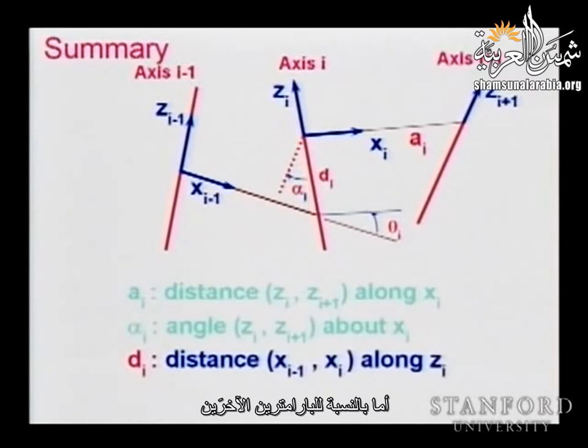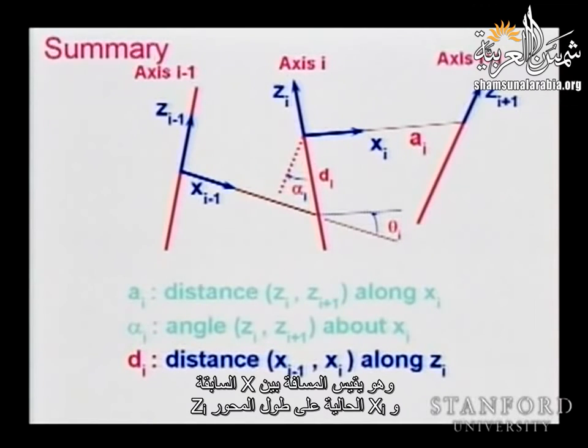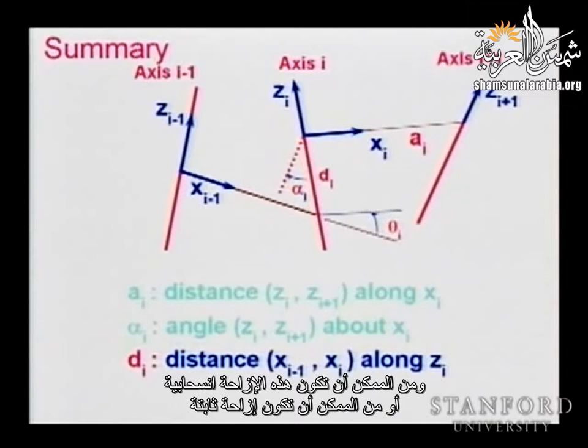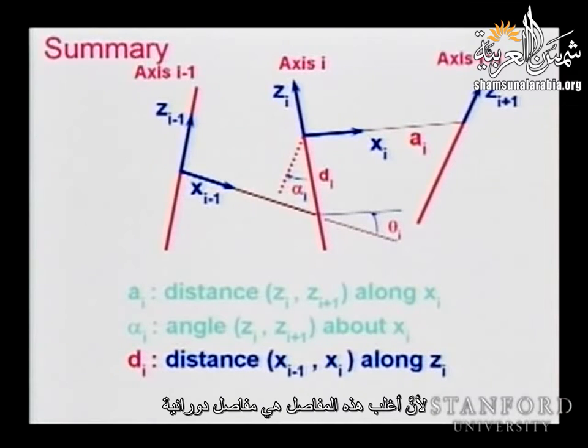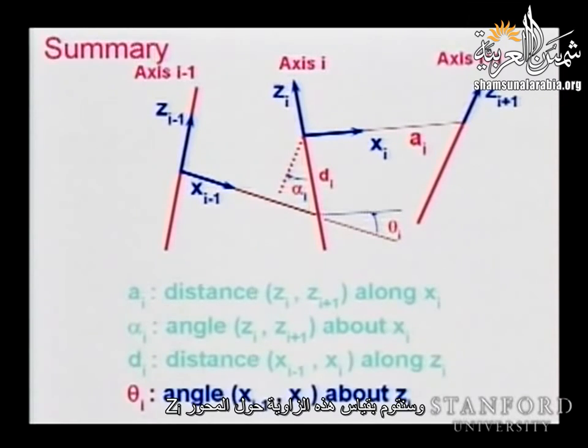The last parameter is the joint angle theta, because most joints are revolute joints. We measure this angle about the z_i axis between x_{i-1} and x_i. Now I'm going to take an example and work it out. This is a typical example of the things you have in your homework, midterm, and finals — simple enough to solve, yet interesting enough to include all the difficulties of frame assignment.